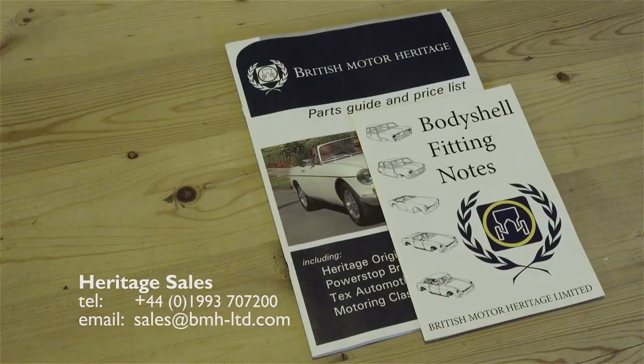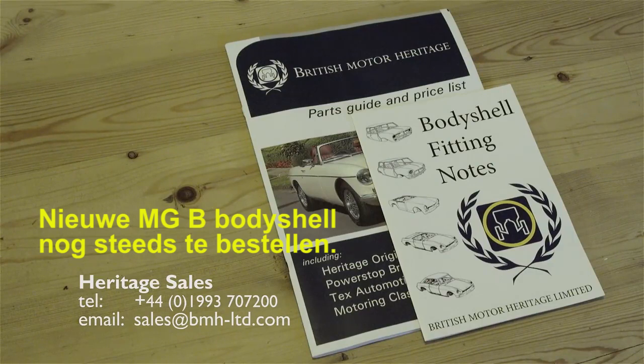If you would like the full British Motor Heritage parts catalogue, or the free booklet on body shell fitting, please contact Heritage Sales.